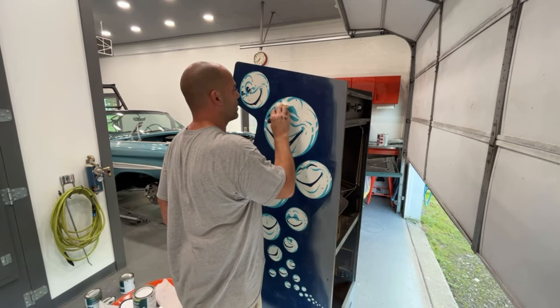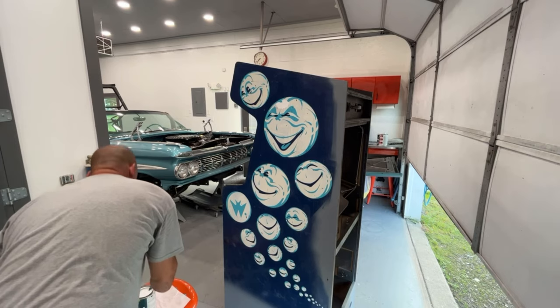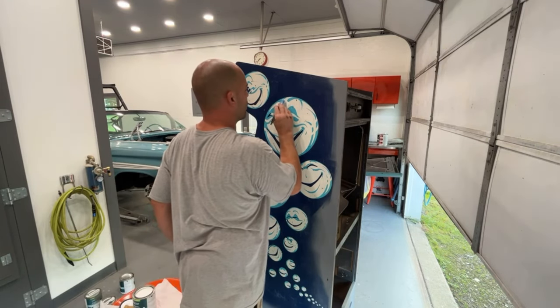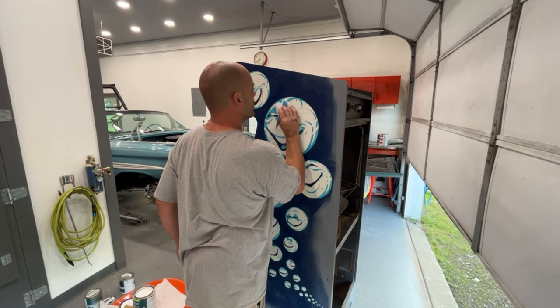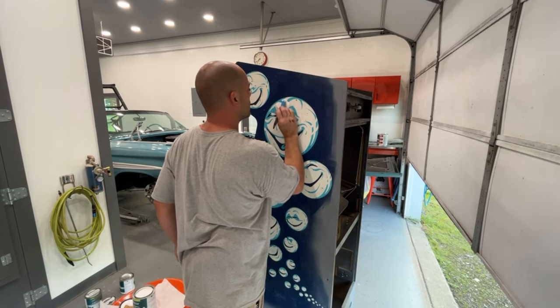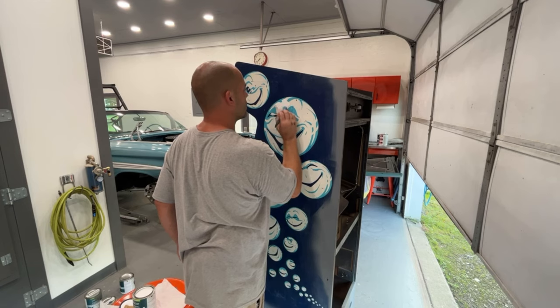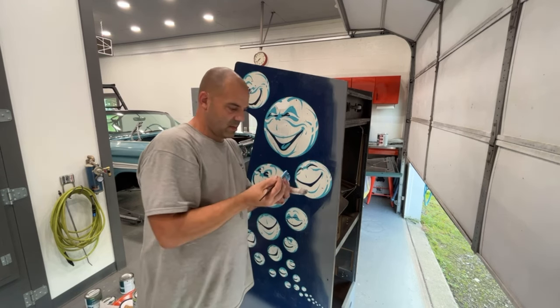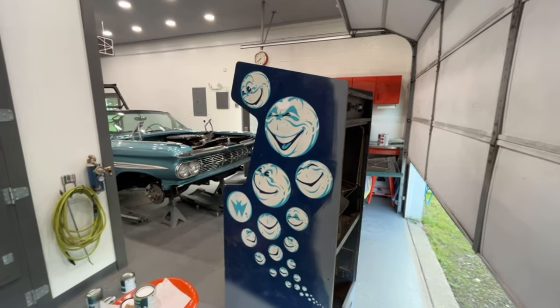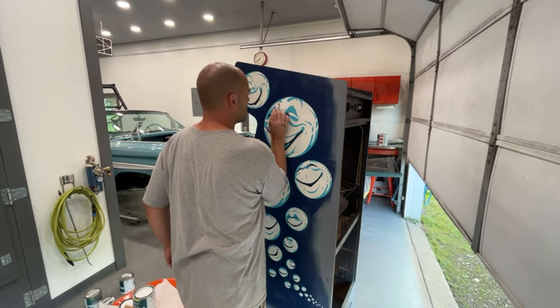Yeah, it looks like it's gonna cover pretty good - definitely gonna take some time though. It does level out pretty good, the brush strokes. I'm hoping to just do one coat of white. I don't like this brush, it's like a plastic type feeling - let me go grab a different one. Okay, this one's a little better. Yep, works way better - those other bristles are really, really stiff.